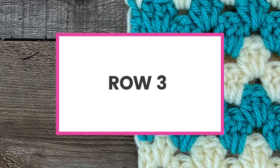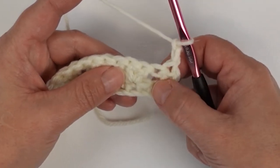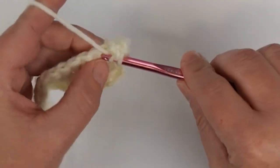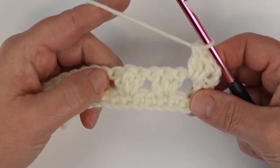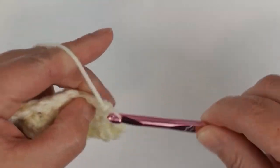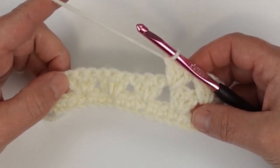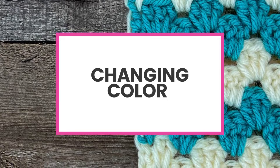This brings me to row number three, the second row of our two-row repeat. That chain two still counts as a double crochet, and those two double crochets below also count as a cluster. Right next to that is a double crochet cluster, so I'm going to work my first double crochet cluster of this row in between those two, then immediately move on to working a cluster between the next two sets. Just continue working those granny clusters all the way across until you've worked the final set, then I'll show you how to finish off this row and change color.